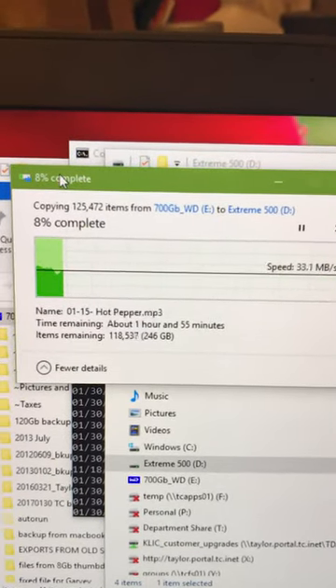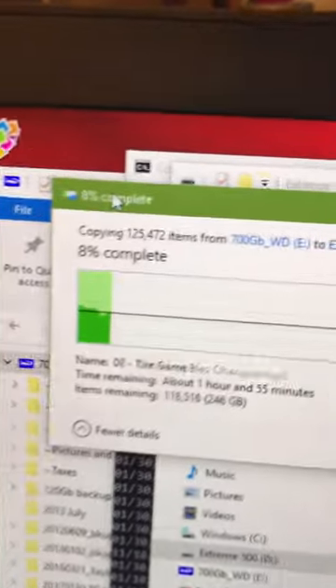I used the trick that somebody from the Micro Center store said: if you're supposed to keep the drive cold, why don't you leave it in there and run the cord all the way into your freezer, leaving the drive inside so it never has a chance to heat up and create condensation.